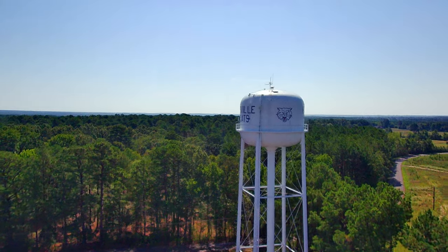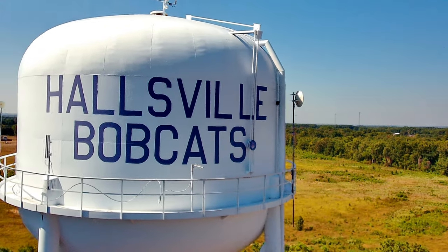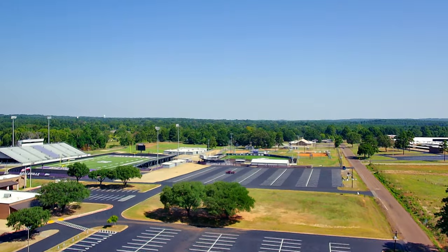I've done a little bit of color grading with my editing software to make some of the colors a bit more vibrant, but I do the same thing with the footage from my Mavic Pro as well.